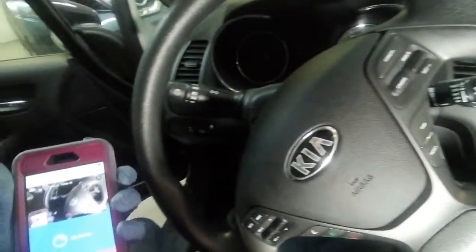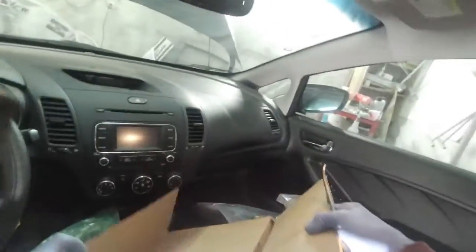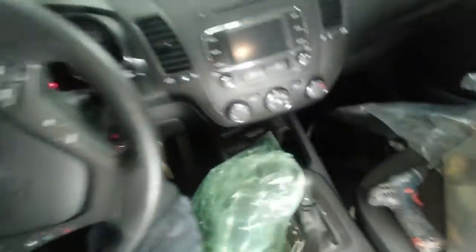Today we will work with a Kia 2016 to put Android on it, and we'll see. This Android installation is not really complicated but requires a little knowledge.